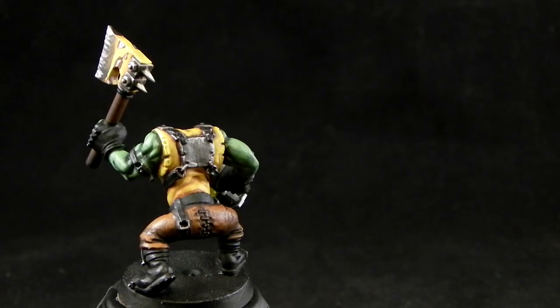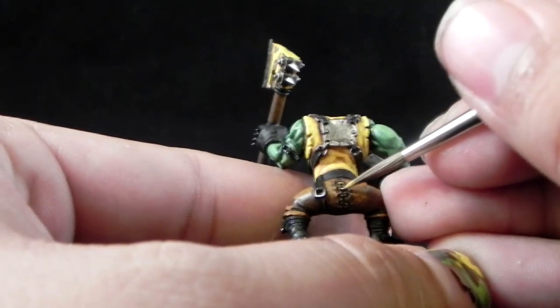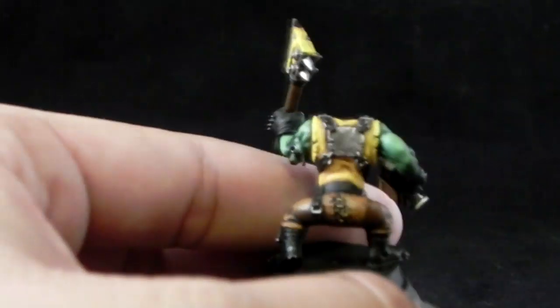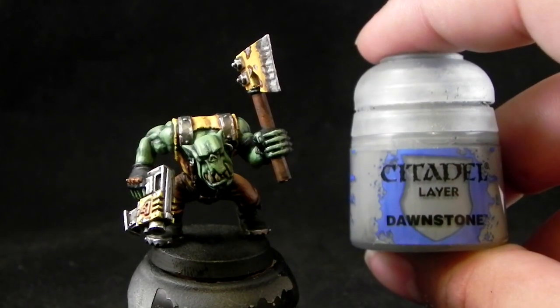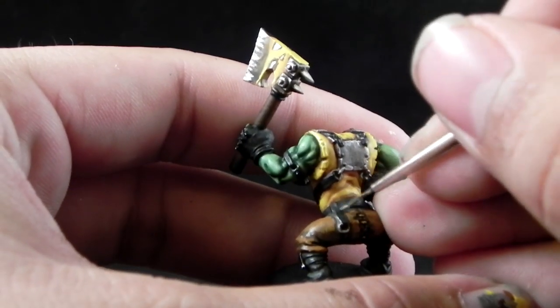Next, I'm going to use Balor Brown — or you can use any similar color like yellow brown, or mix yellow into your brown, or use any color you like — and I'm going to paint the stitches on the pants. I made a little mistake there but I fixed it off camera. Next, I'm going to use Down Stone and edge highlight all of the black areas.